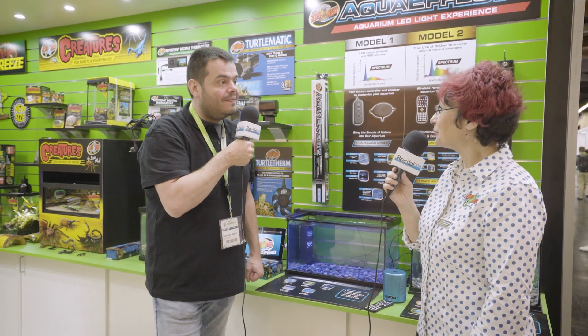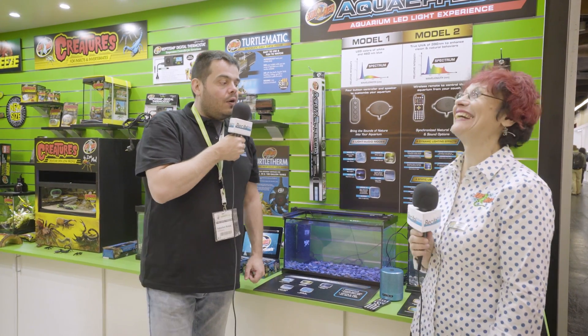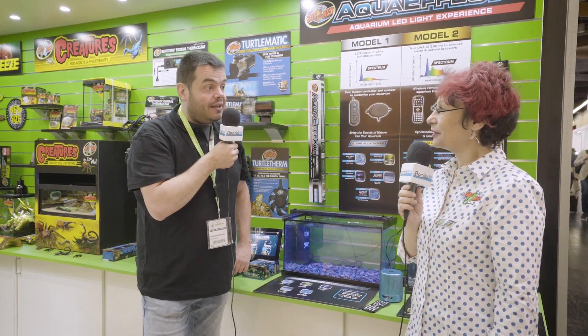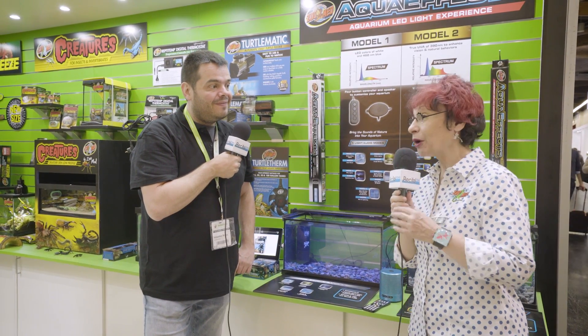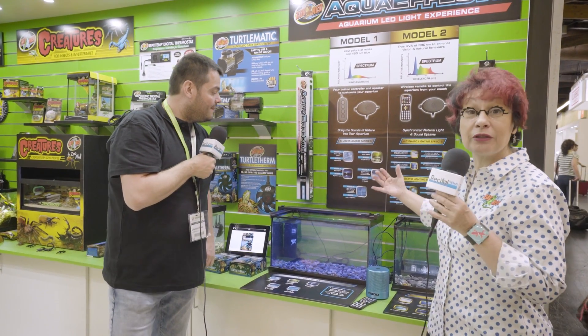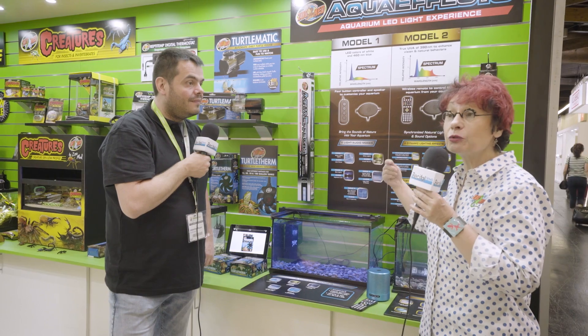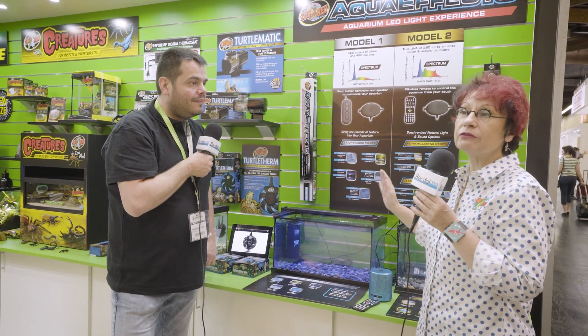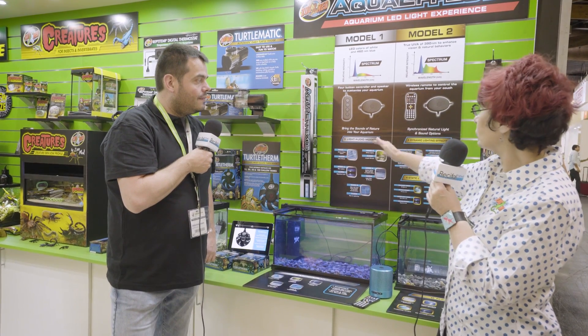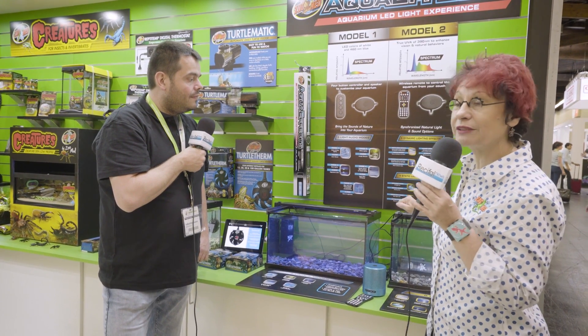Hello Marie-Hélène. Hello Sébastien, how are you? You asked us earlier to show us some new products. Yes, I have some new products regarding the lights for aquariums. What is new is that you have a sound that you can choose, or you can choose different sounds. There are two types of models that I will detail later.